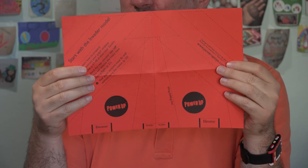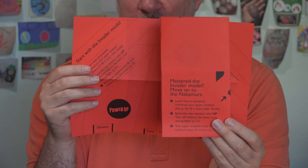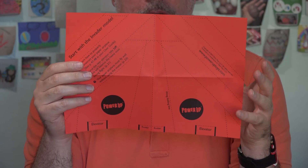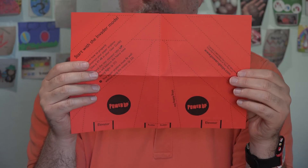When you've mastered this basic model, they also have the Nakamura, which is more complicated, with instructions for that. On their website they have additional templates, so you can print those onto a regular piece of printer paper and you're ready to make even more airplane designs. Okay, I'm going to give this my best try.